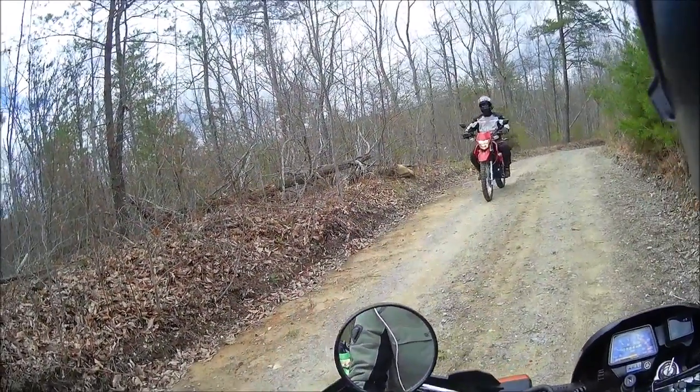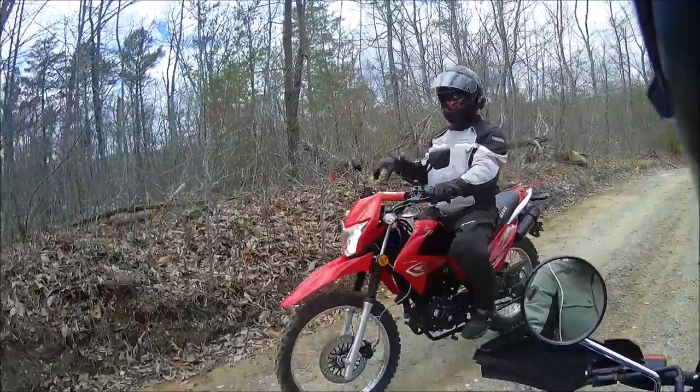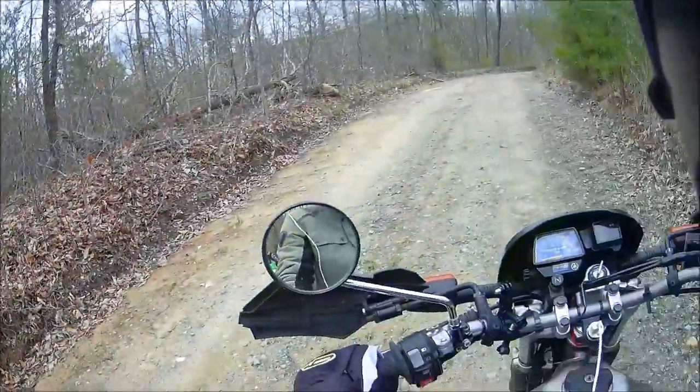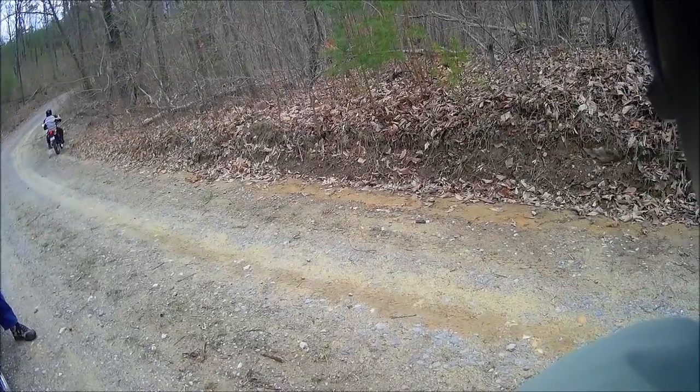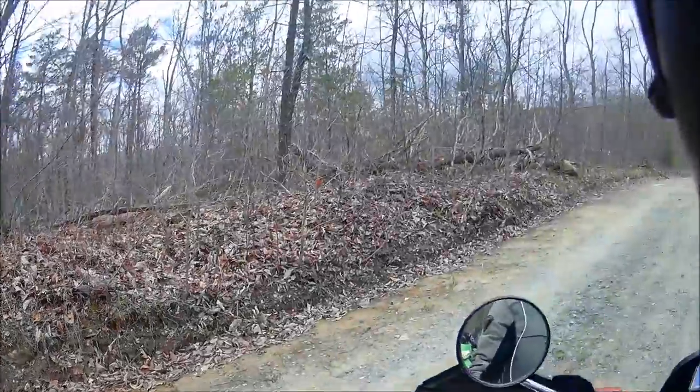There you go, that was good — I got that on camera. Sweet. That was no clutch work. I was just gunning it in first. Really? Yeah. That's impressive.